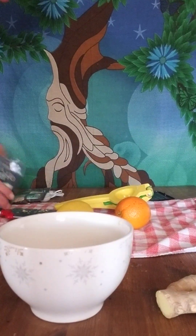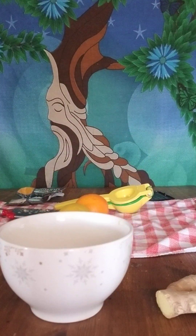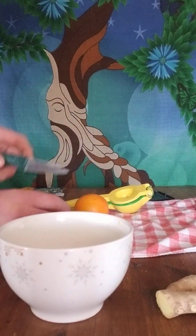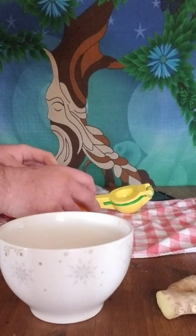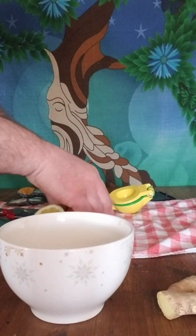Now we're going to cut our lemon and our orange in half — I forgot a knife, but that's okay. Yeah, we're cutting them in half today. You don't have to peel them because we're going to be squeezing them and not juicing them.